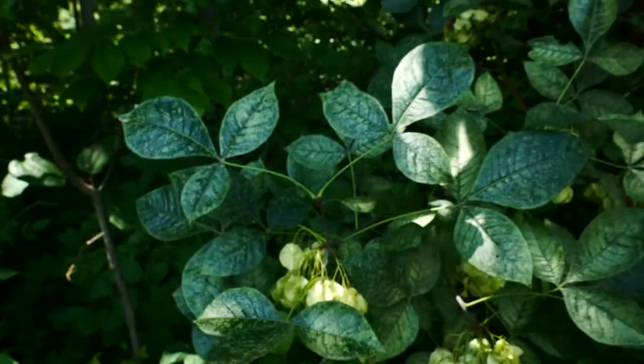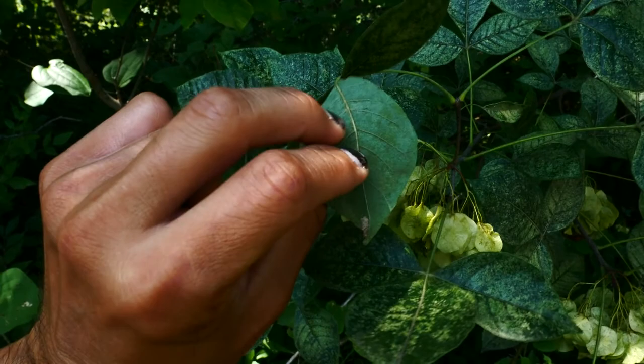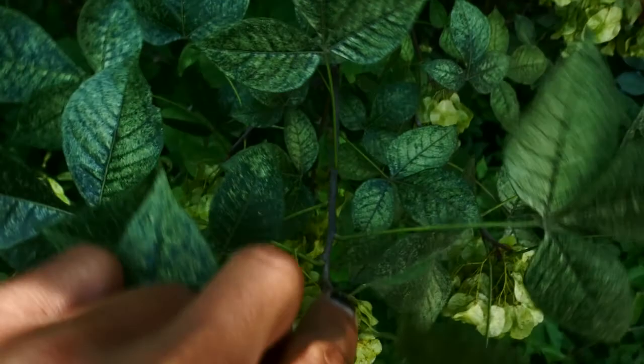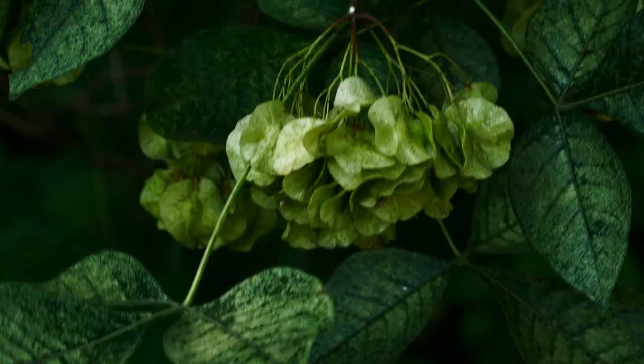That gray lenticelled stem of the wafer ash. So again — glossy top, kind of wedge-shaped bottom, tapering to the tip, the leaflets do. A more pale underside. It's alternate — sometimes these terminal ones kind of look opposite, but overall you can see the leaf arrangement is alternate. Each leaf is coming alternately on this shrubby stem.